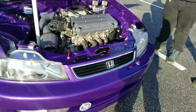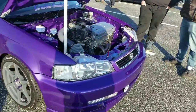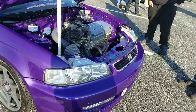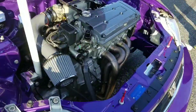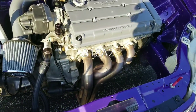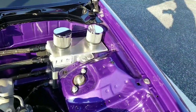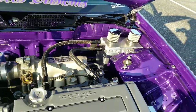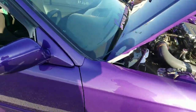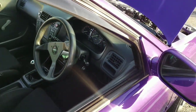What year Civic is it? '96. It's an Integra, man — you gotta correct me. It's a Civic, yeah, all right. With a B16. I'm pretty sure it's LSD trans — no, LSD trans. Right-hand drive — did it come like this or did you do the conversion? Converted right-hand drive.